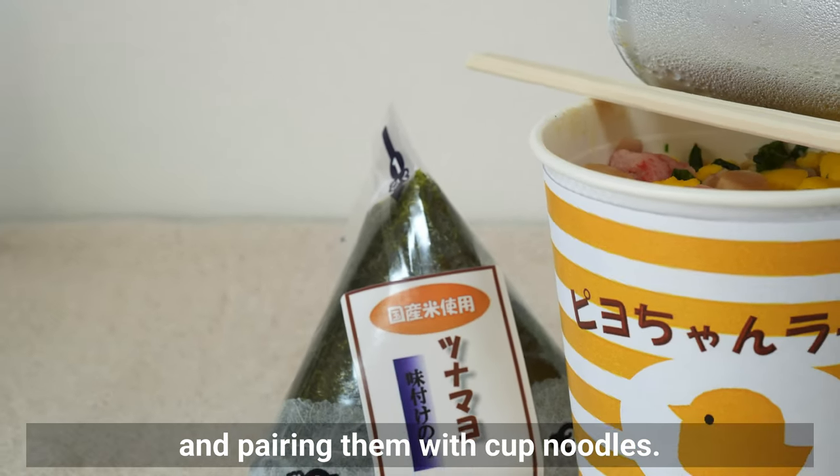Here is the tuna mayo onigiri. Some people might not like seaweed, so feel free to eat without it. With or without seaweed, I recommend sprinkling a tiny bit of salt around the onigiri before eating for an extra burst of flavor. Wet your hands, spread a small amount of salt on your palm, and gently shape the onigiri imagining you're coating the rice with salt. Since the filling already has plenty of flavor, you only need a light sprinkle.